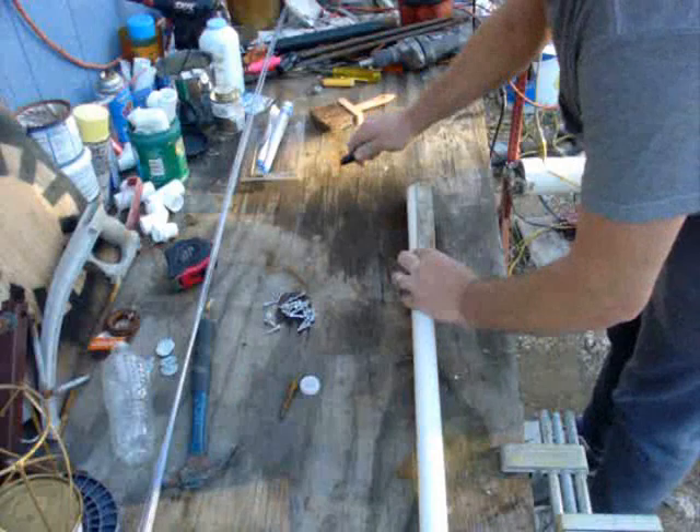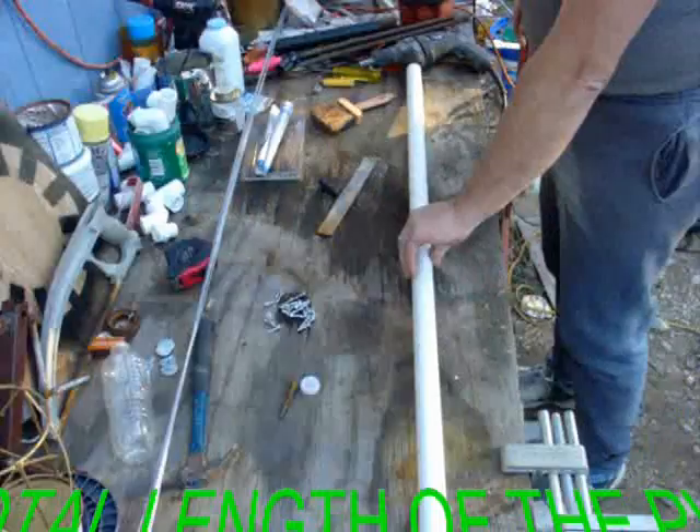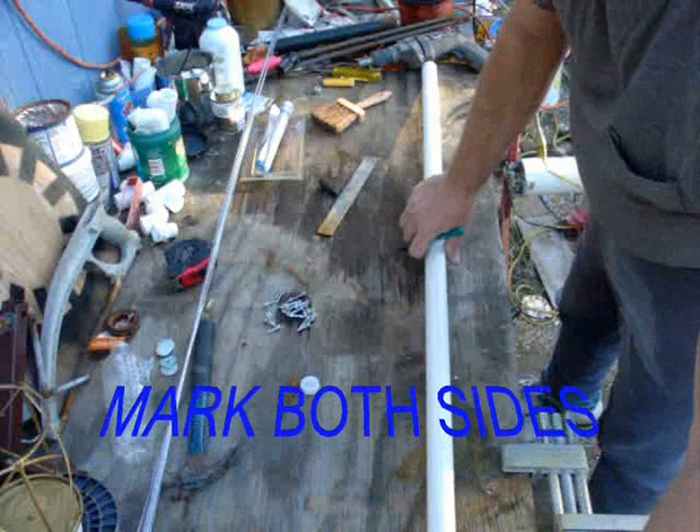Right here is where I want to start — this will be my first mark. Go ahead and make that right there, and make it on the other side. Take the total length of your piece of PVC, put your hand on top like this, and go the full length drawing one whole line all the way down it without letting it roll. That'll keep it on one straight line. I'm going to do the same thing again so I have a line on the opposite side.